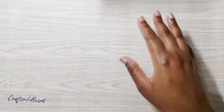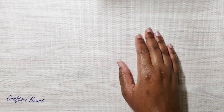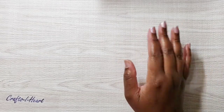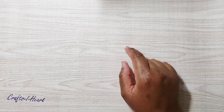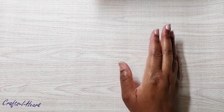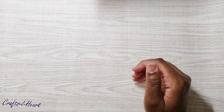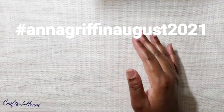Hey crafty peeps, welcome back to my channel! It's August and I'm in a collab hosted by Poet Spice called the Anna Griffin August 2021 Collab. In this collab we showcase our use of any Anna Griffin products and show our projects. There's a hashtag — you can come and play along either here on YouTube or on Instagram. Join us, we'd love to see what you come up with!